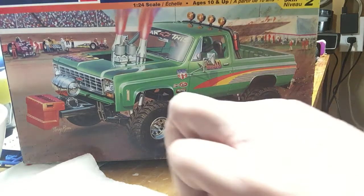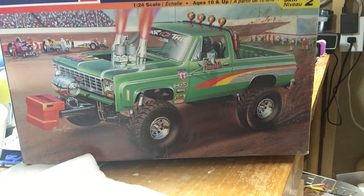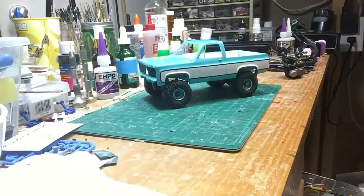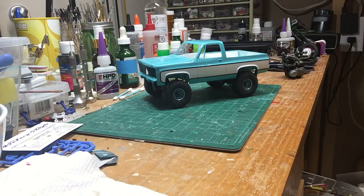Hello YouTube modelers, Duane here from Doozers Models. Just doing a quick bench update showing you guys what I've been up to. As you can see in front of you I got the Mad Mudder Chevy Blazer kit. I did my own interpretation on it — it's just really loosely mocked up right now so I'll show you where we're at on it. We'll move the box out of the way and there it is.